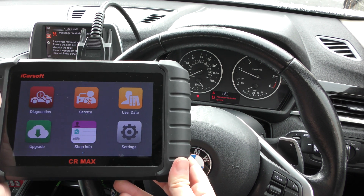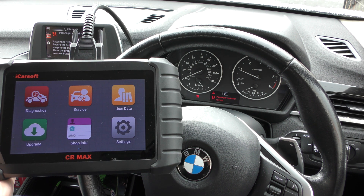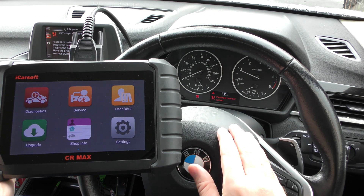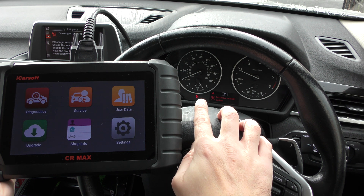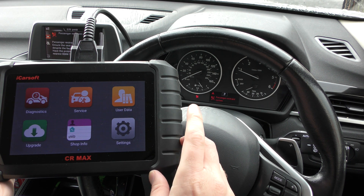Hi guys, thanks for tuning in to the ScanTool Network video. We have a really short video and a demonstration of the iCarSoft CR Max here. We're in a BMW X1 and we have the airbag light showing on the dashboard, so we're going to use this tool to hopefully diagnose and reset that fault.